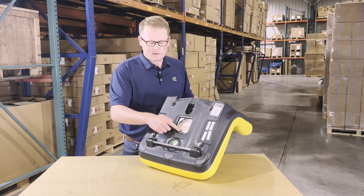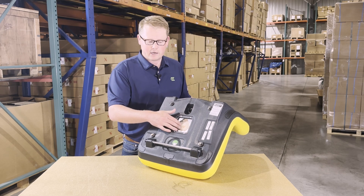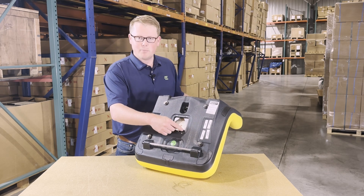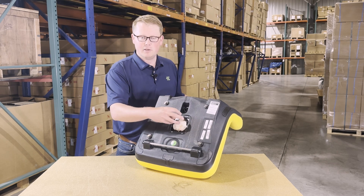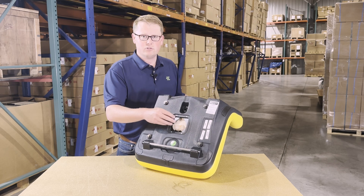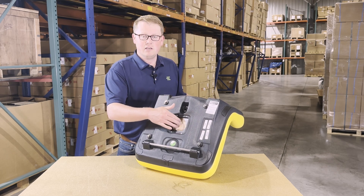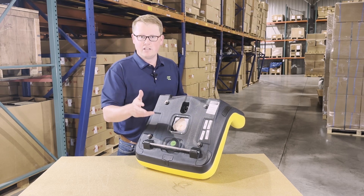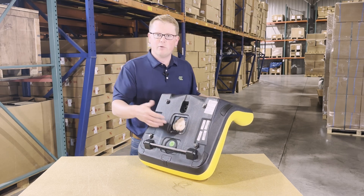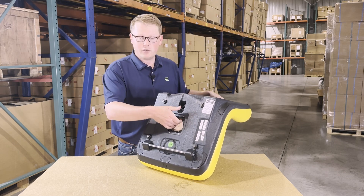On the bottom side we also include an operator present switch hole. If your model requires that, we use a metal plate for that so the switch is going to pop in and fit very easily. You'll be able to reuse your original switch — we don't include a switch with the seat, but if you do need one we do stock those as well, so you can order that with the seat. If you need to contact us to do that, please feel free to do so.